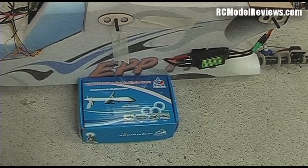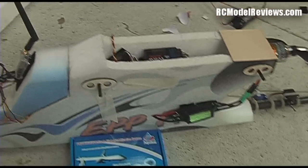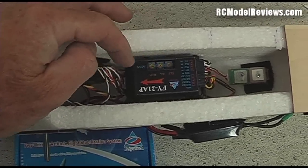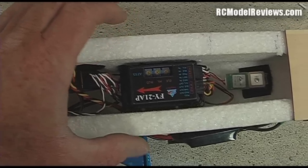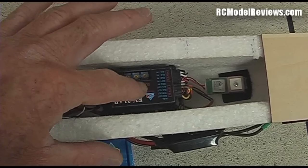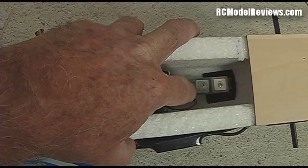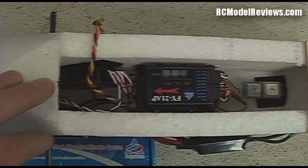Following on from my last video, we've got the Fiutech FY21AP nicely installed in our Hobbyking EPP FPV model. The autopilot stability box is here on a little cradle that conveniently fits between the sides with a bit of pushing, which prevents it from being vibrated too much by the motor. Our GPS system is down the back there — a little GPS and barometric sensor for altitude hold and return to launch.